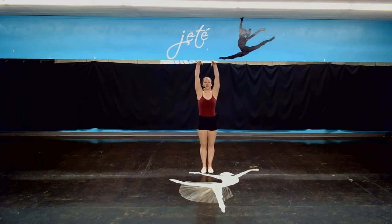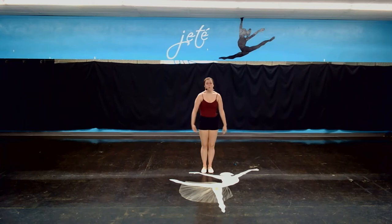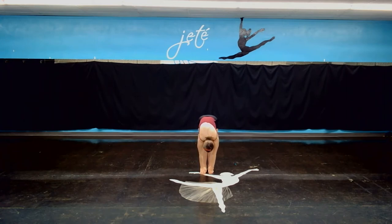And we're going to do that again — reaching up and over, just like that. And bend the knees and roll up. Let's do that one more time. Reaching up and over. And hold. And bend the knees, roll up.